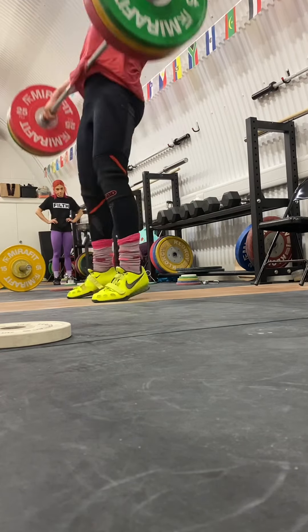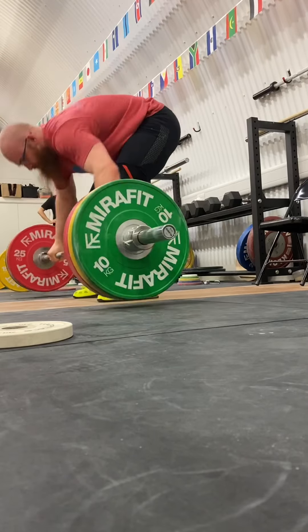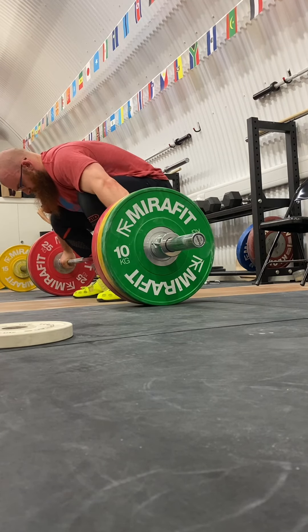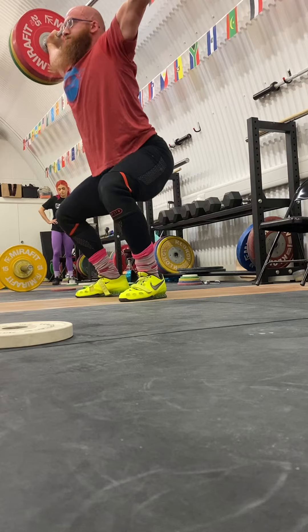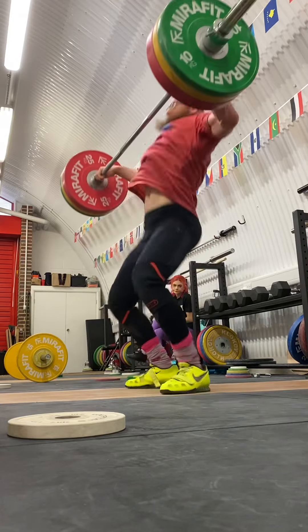Hello, welcome to another video. I believe this is week 4, route to 3:30, a couple of weeks delayed. Been very busy with competitions and whatnot — other videos to come. We had the British Masters and we had the English age groups. So this was a Monday, some time ago.